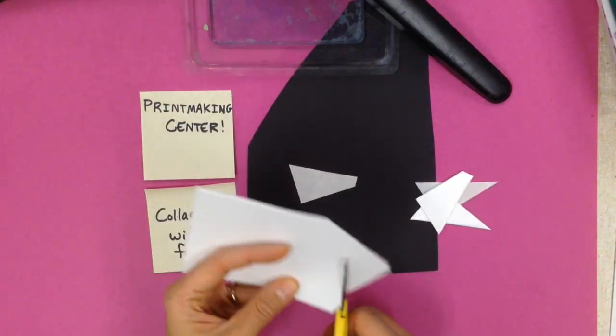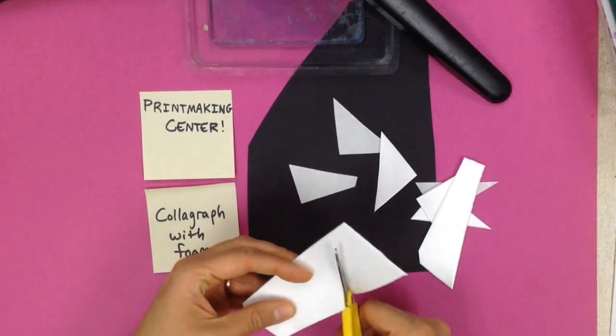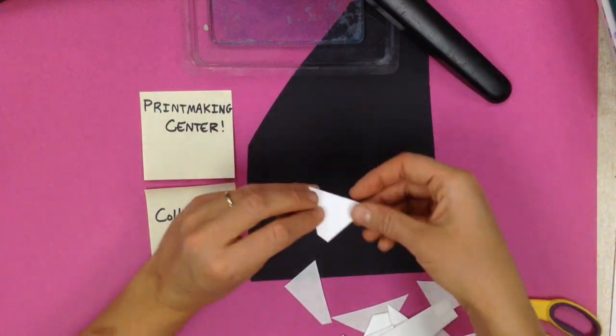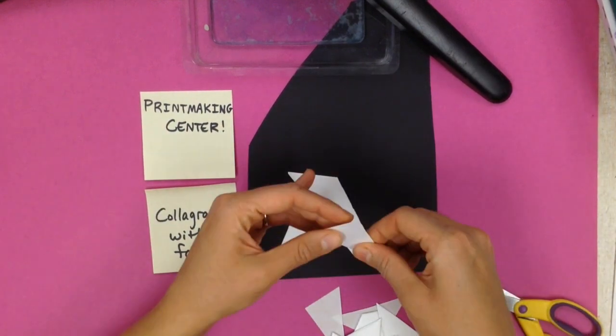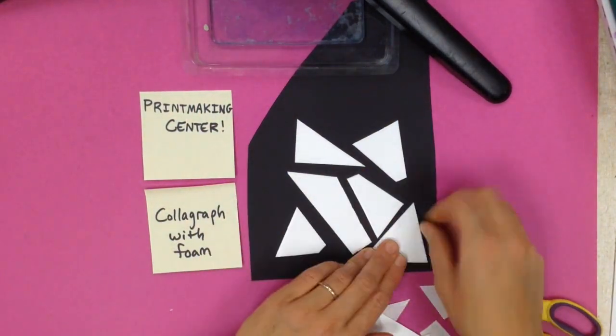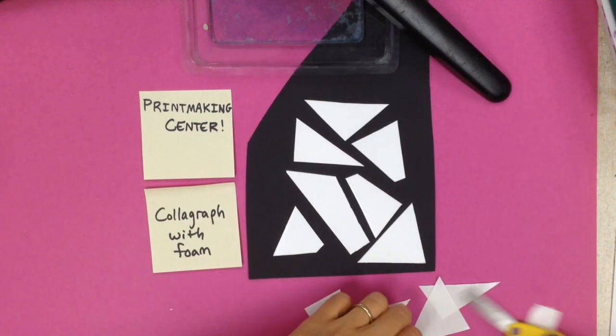The first thing we're going to talk about is making a collagraph with some foam that has a sticky side. This particular foam is like a sticker, so it has a paper backing. I'm going to cut this up and just make a little bit of a collage with it. The reason it's called a collagraph is because it's like a collage.